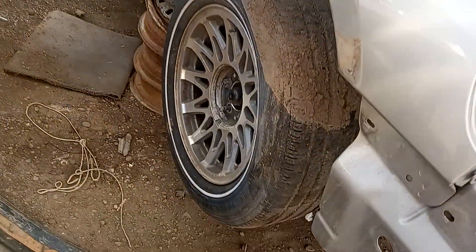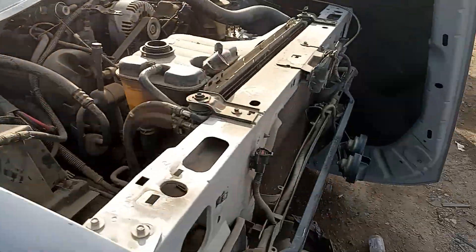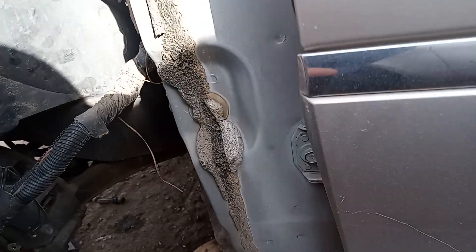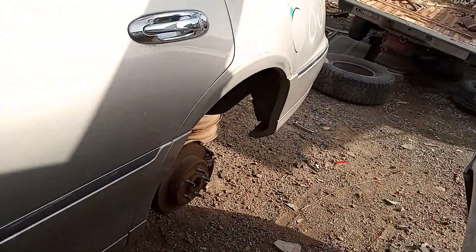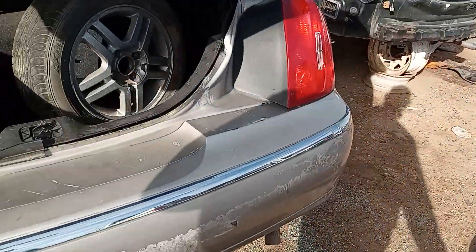It's still on its original Michelins. Let me see if all the other tires have it. Nope. Nope. Nope. So just one true original rim with Michelins on this car.